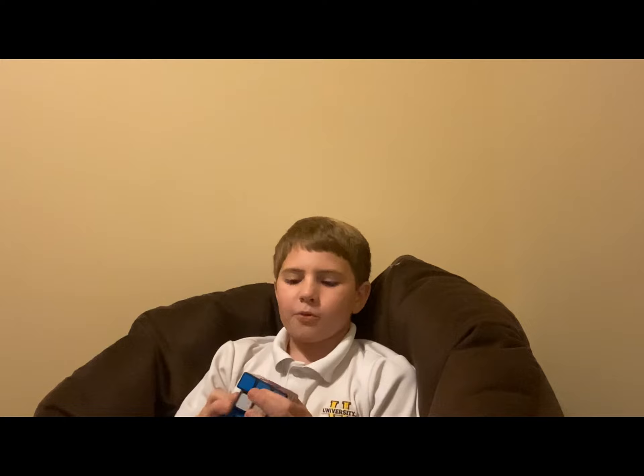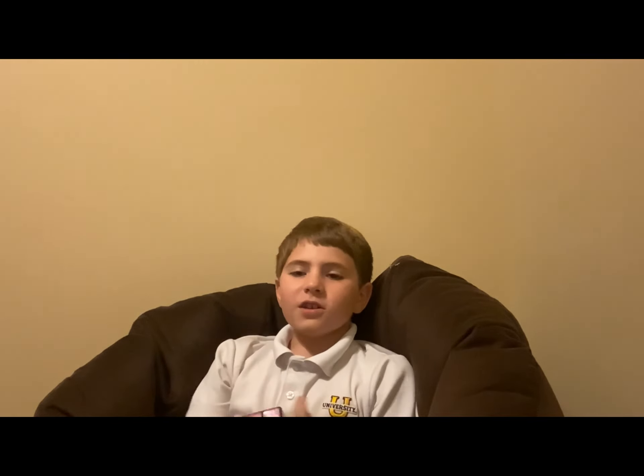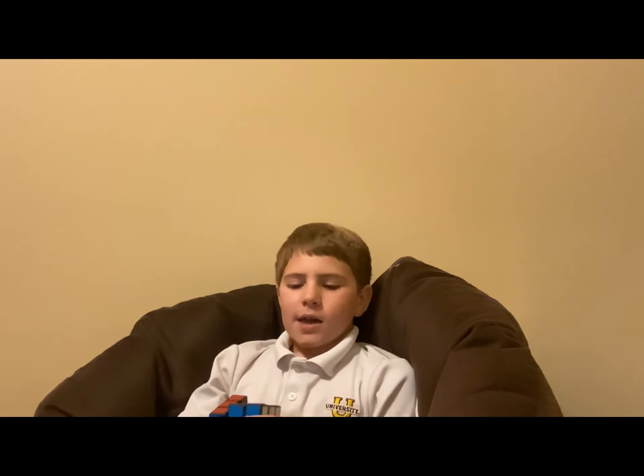Alright, so this is my first cube here. It's the first cube I ever had — I got it from a parade. It's a pretty good cube; it turns really well and moves great.